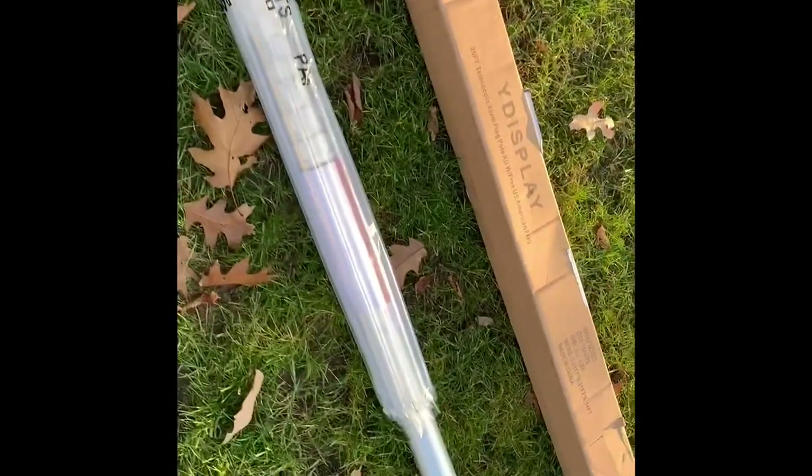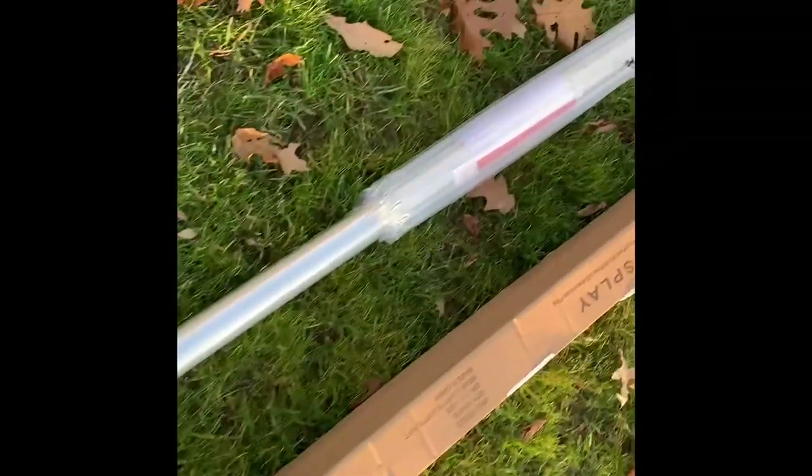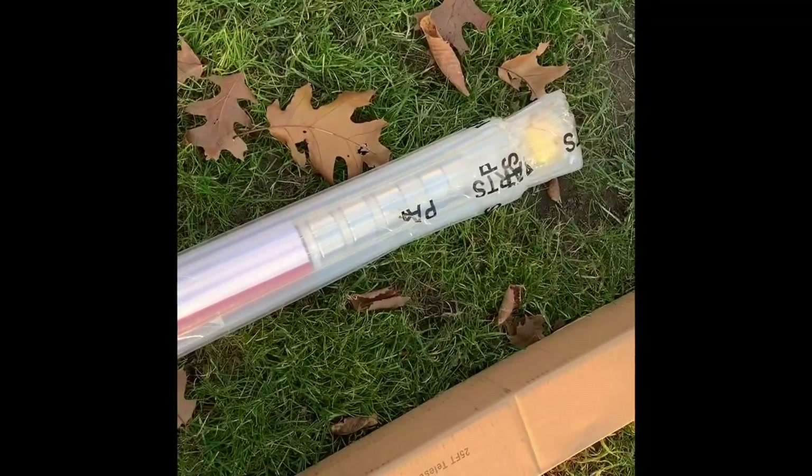This is the wide display 25-foot telescopic aluminum flagpole kit. It comes with a USA flag. It doesn't require any ropes because you actually clip the flags onto the pole and then twist, push up, and lock in the pole. So we're going to go through and set this up.